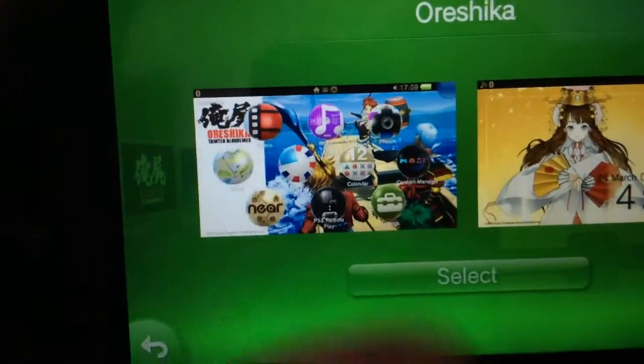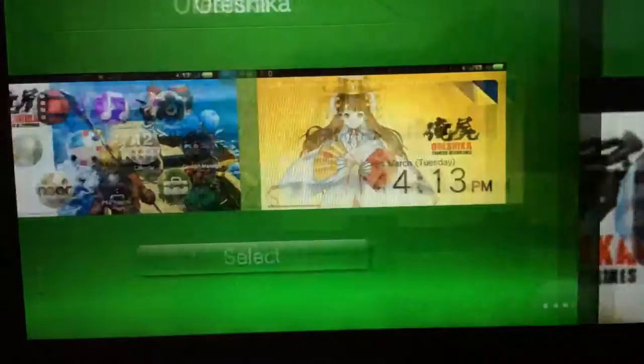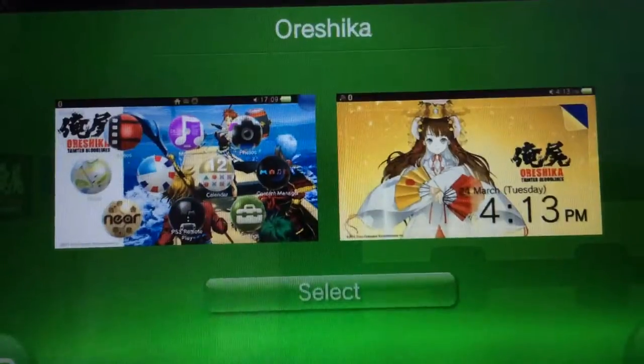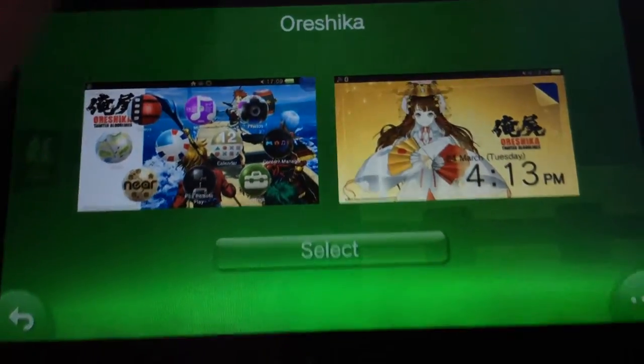Anyway, the main fail here is that the package installer was open when they took the screenshot, so you can actually see it there. That's it for this episode of Sony Fails — it's probably not its own series, probably. Thanks for watching.